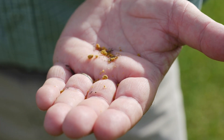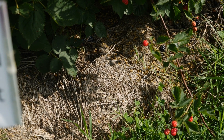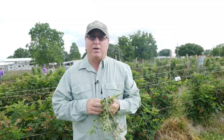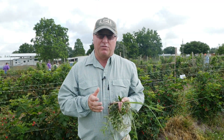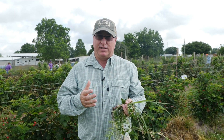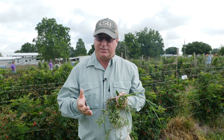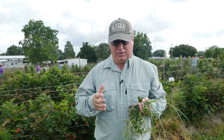We also have corn gluten that we're evaluating here, which is considered an organic product as well. We're also evaluating some synthetic herbicides like Devranol, Simazine, and Surfland. These are all very effective herbicides, but what we're seeing is when we're evaluating those herbicides on bare ground, they're not nearly as effective as they are in conjunction with mulches.